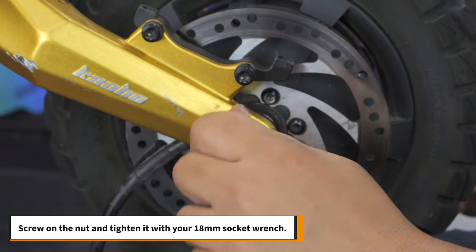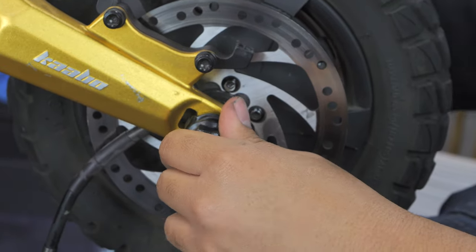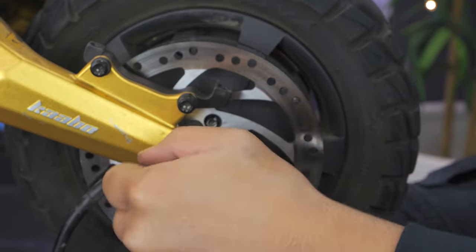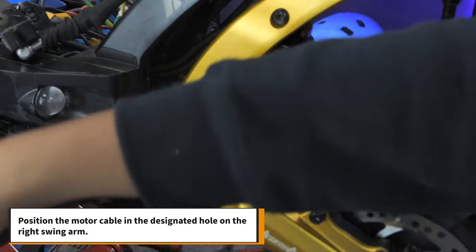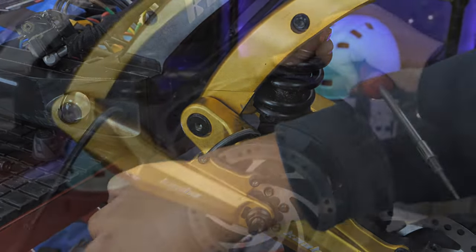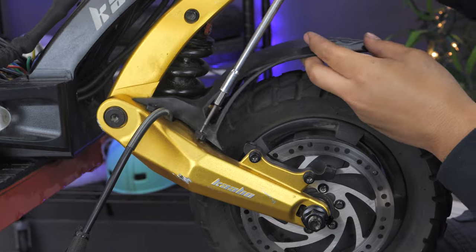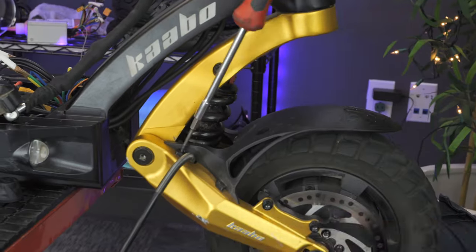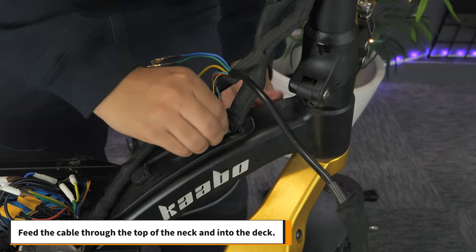Next, screw on the nut and tighten it with your 18mm socket wrench. Do this on both sides. Position the motor cable in the designated hole on the right swing arm. Then put the fender back on. Next, feed the cable through the top of the neck and into the deck.